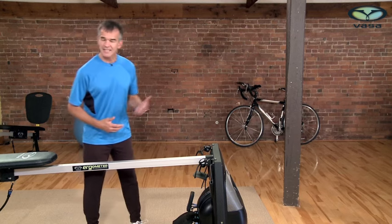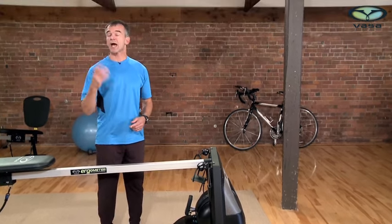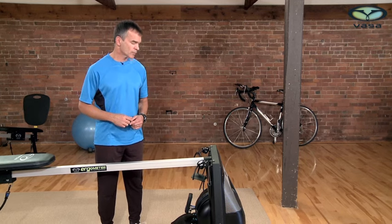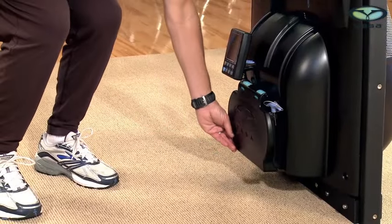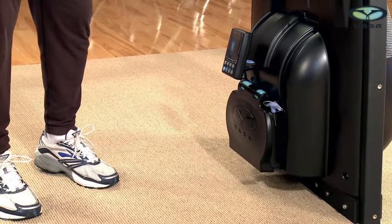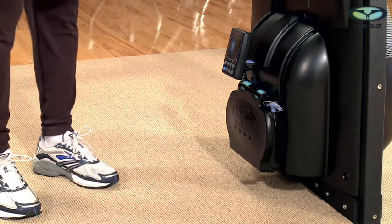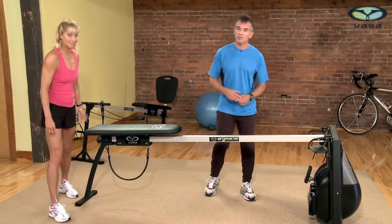When you first approach the Erg, take note of where the door setting is. Right now it's at a setting of five — there are basically seven different resistance levels on the Ergometer. It's really important to start at a very low resistance level so you can focus on learning good technique. I'm going to press the door down to a setting of one, which is really where you want to start.